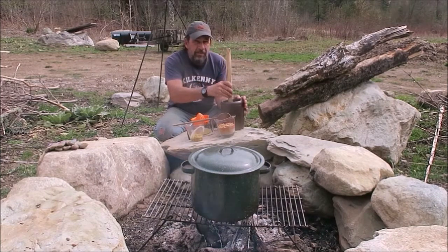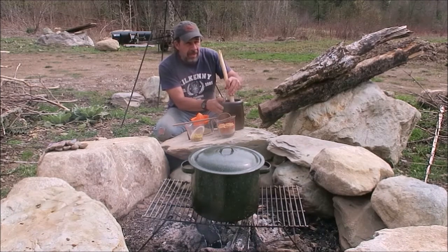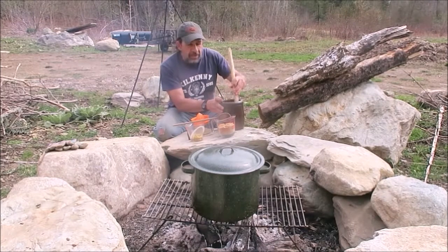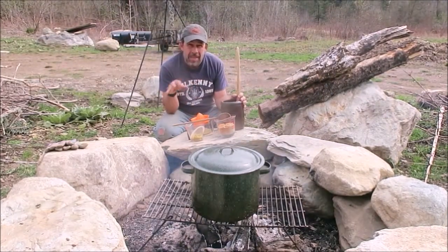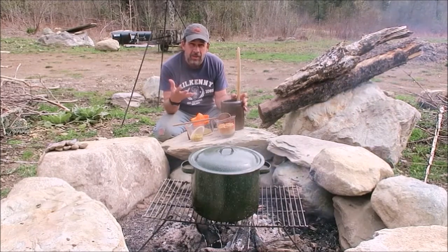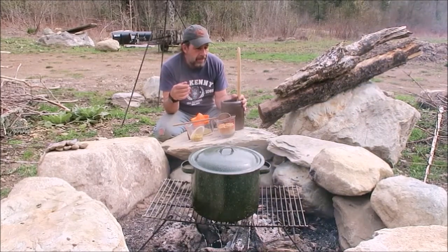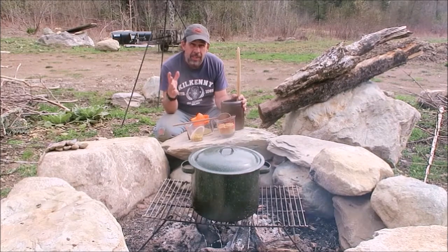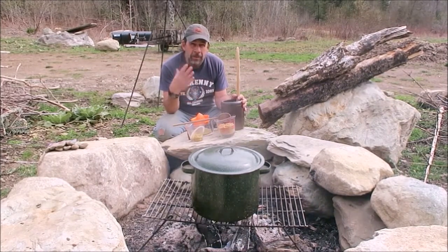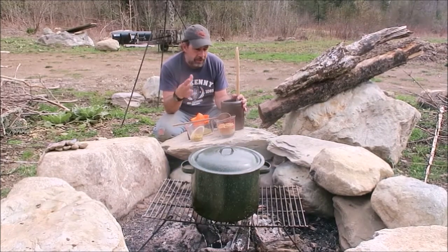I've just fed this ginger bug and I'm stirring it. I'm starting this ginger beer in the afternoon, so I'm going to let it sit overnight. Once you get it simmered and everything mixed, it's a great idea to let it sit overnight to let the flavors steep out into the water. You just really need to let it cool down to room temperature or at least body temperature. You don't want it any warmer than that because that can degrade or kill the yeast and potentially stall your fermentation.